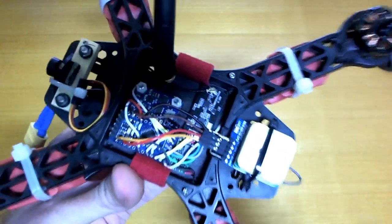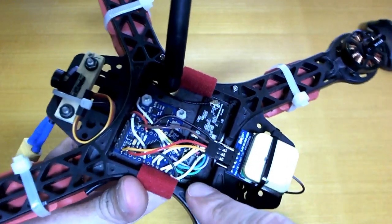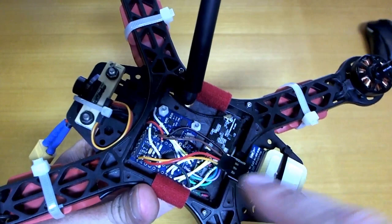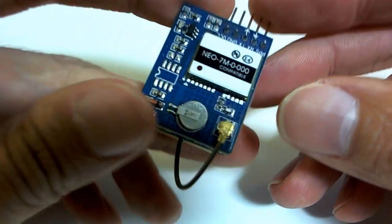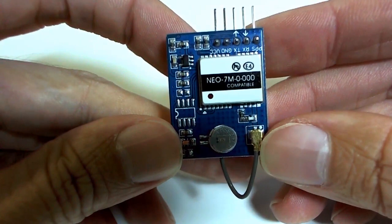So unfortunately we just have GPS data. If I was using a Mega we'd be able to have GPS, barometer, compass and all of the other data as well. But this GPS unit here is not actually a U-Blox unit — not a U-Blox brand unit, it's a clone.